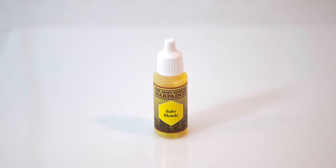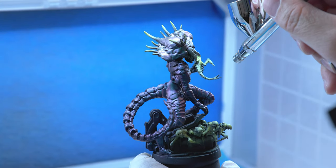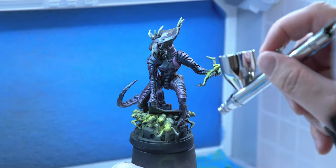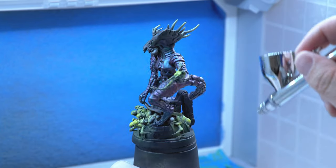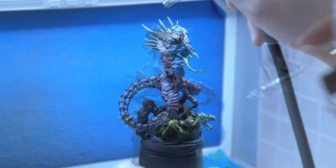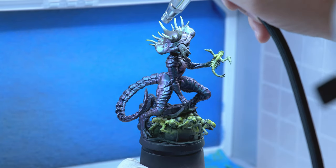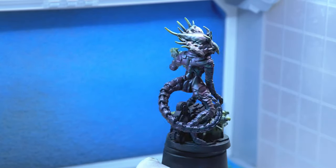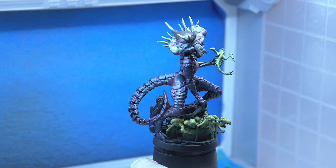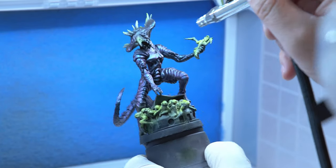Next, I'm going to take Bay Blonde and do the same thing. I'm going to apply just a little bit underneath the aliens and maybe on the tops of their heads, just to add some highlights here and there. I'll also use this on the tips of the spikes to highlight the spike tips on the Queen, and highlight just a little bit here on the tip of her mouth.